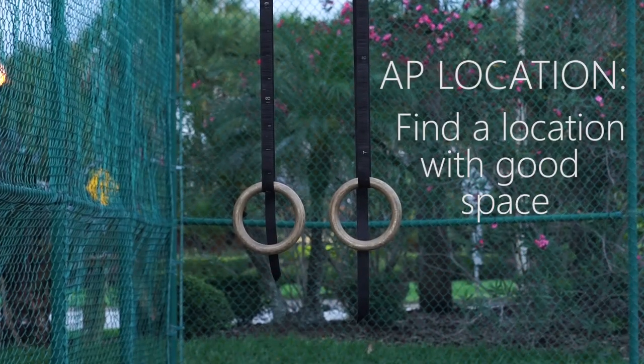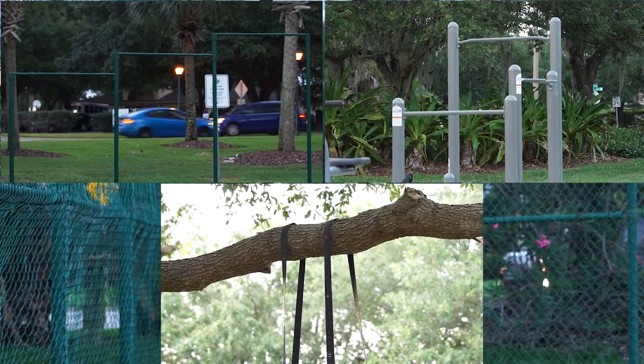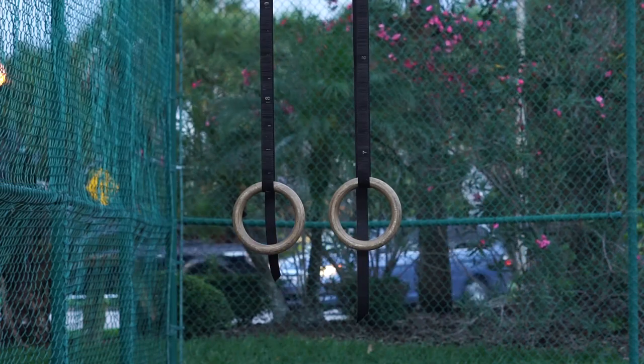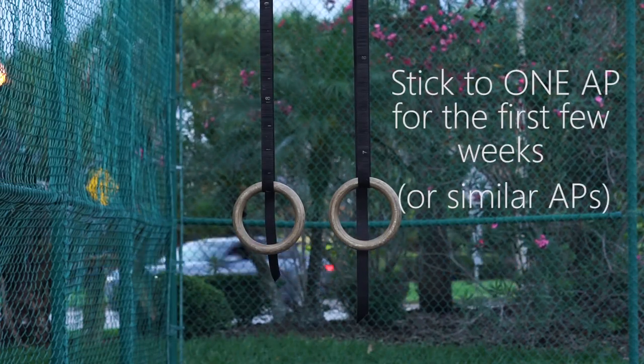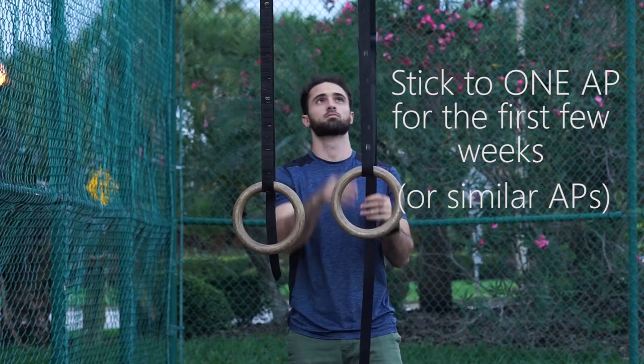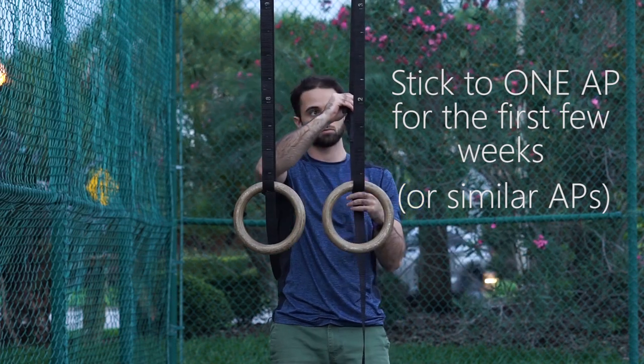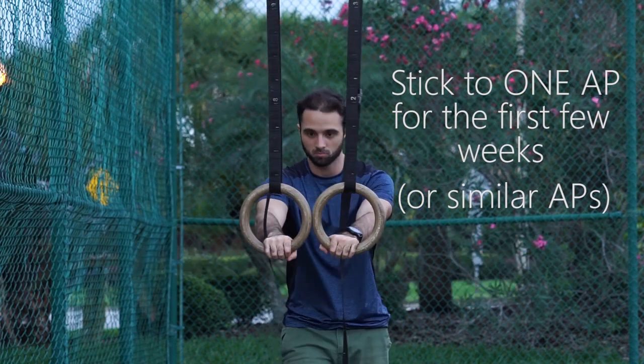For location, find an anchor point that gives you enough room to move your body around. If you have multiple locations to choose from, try to use just one anchor point for a few weeks if you plan on staying consistent. Switching between high, low, or wide points very often as a beginner will make it hard to maintain and track progress. Find one location that works for you and stick to it for a few weeks before switching.